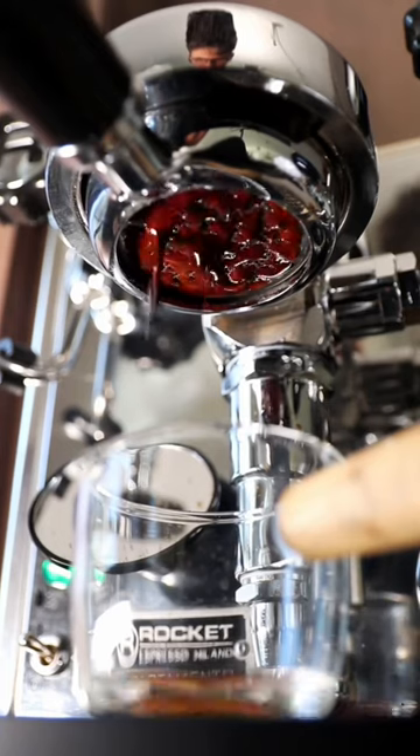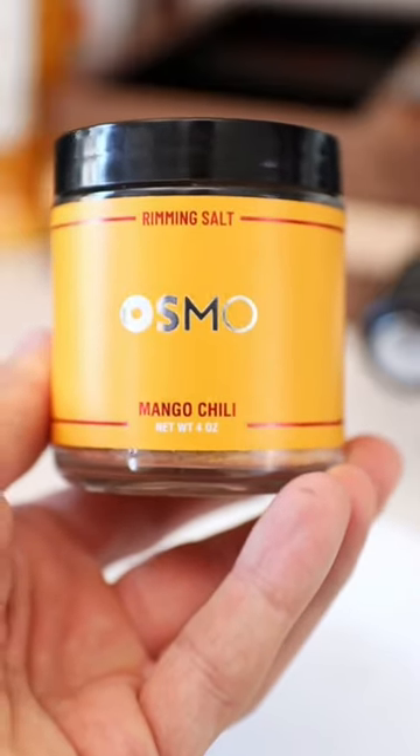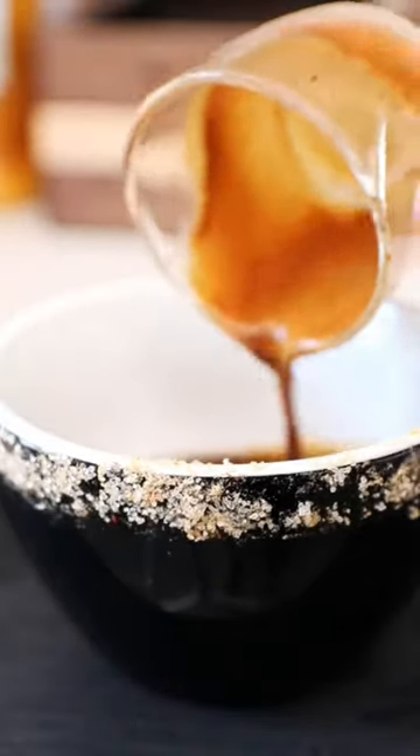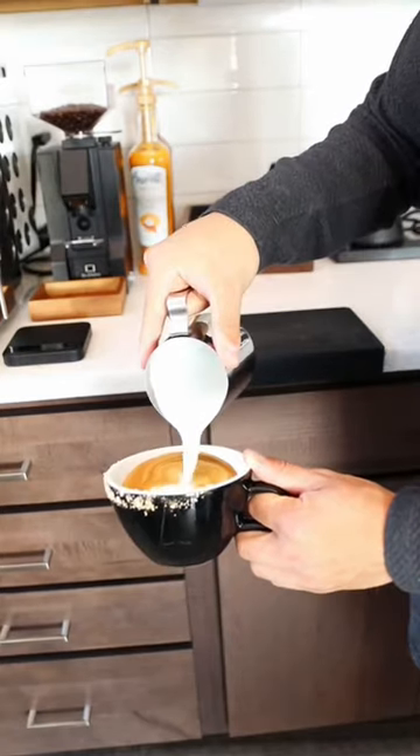In a shot glass, we're going to add our almond syrup and then pull a shot of espresso into the syrup. Then we'll take our mango chili sea salt and rim the glass. Now we just assemble the drink — I'll froth my milk and then pour it over the espresso and add a little bit of mango chili sea salt to finish it.